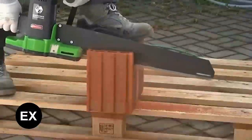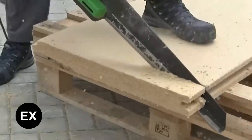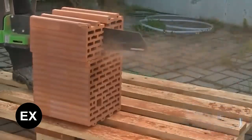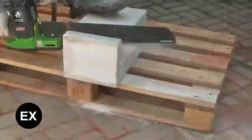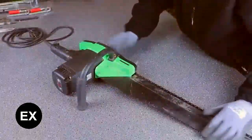A reciprocating saw is also useful, especially if it has a double blade. This model is made in Germany and can cut hollow bricks, drywall, foam, concrete, and a variety of plastic and wooden parts. The cable is four meters long, which combined with a weight of approximately six kilograms provides great freedom of movement on the site.